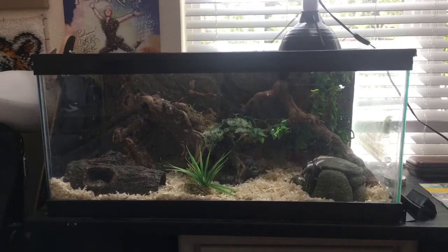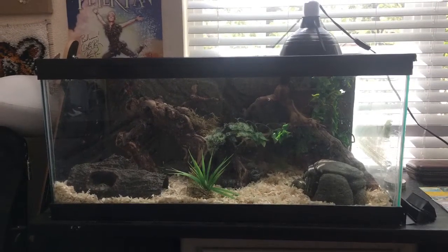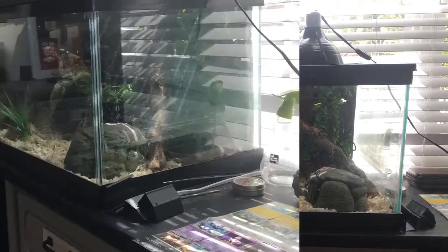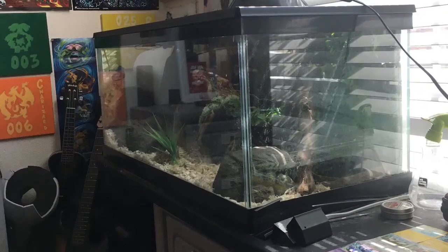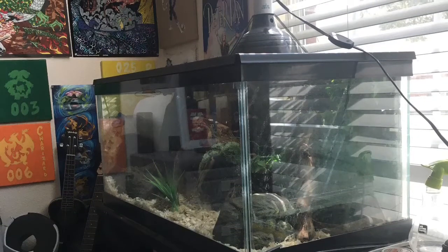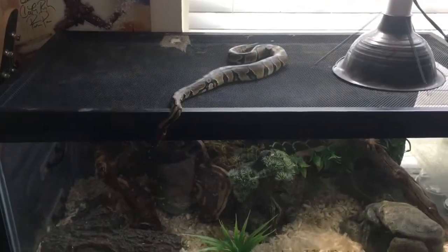As far as getting started goes, getting your tank set up is going to be your biggest challenge. To start off, you're going to need a 30 to 40 gallon tank for a fully grown python. Babies can stay in a smaller one, but they will need to be moved up once they grow older.